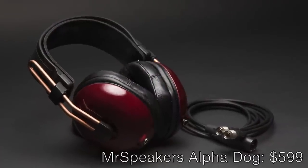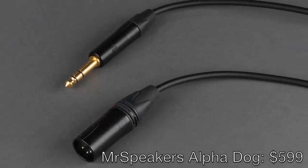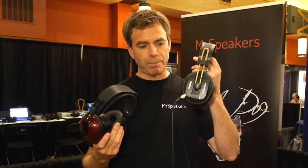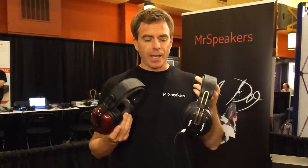The Alpha Dog is available for $599 with your choice of quarter-inch or balanced XLR termination. For existing customers, you can upgrade from the Mad Dog to the Alpha Dog — the upgrade price is simply the price differential between the model you own and the Alpha Dog. So if you have the basic $299 model, it's $300 to step up. If you have the Universal model, it's $200 to step up. The Alpha Dogs are shipping now and we'll begin upgrades in November.